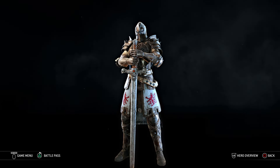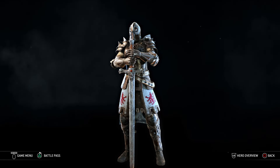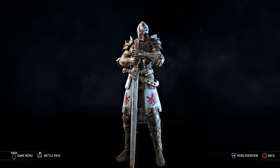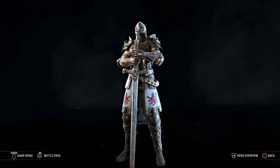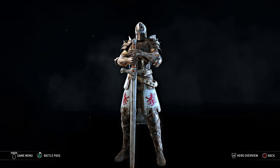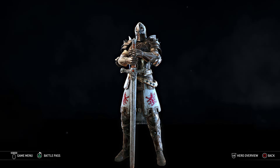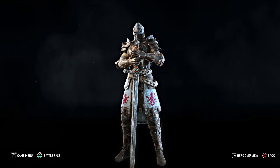Hello everybody, Raven Knight here and welcome back to another episode of How to Build. This is a series where I teach you guys how to build my characters that I've created in For Honor Legends, or just characters I've created for fun, or campaign characters or lore characters — all that fun stuff. Today I am answering a fan request to teach you guys how to build Theodora, one of my warden characters who does have lore, I just haven't written a legend about it.